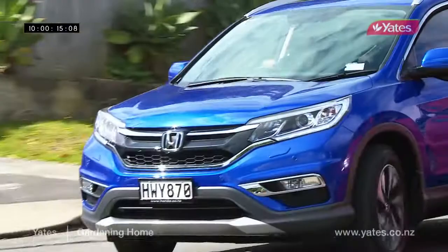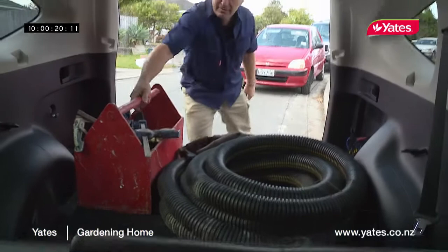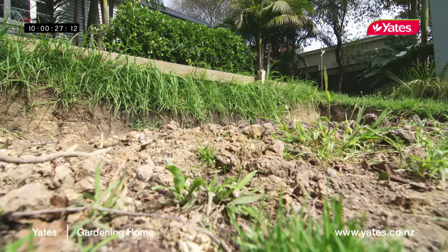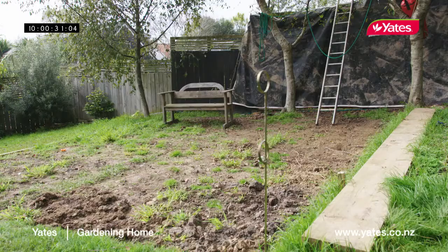A lot of people have been asking about the best way to do a new lawn from scratch. A new lawn makes any garden look amazing and also adds a lot of value to your property. But the first step is to prepare the ground. To start, we have to put some retaining walls in, then we need to get rid of all the weeds, bring in the topsoil, and then I'll show you how to lay the seeds.